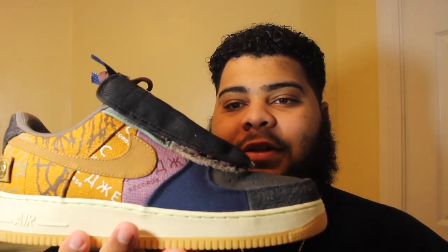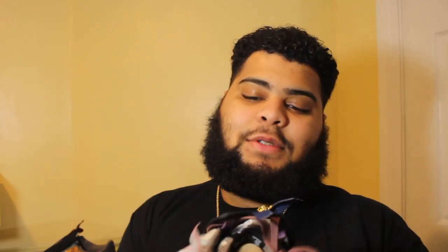This is really a bad review — I don't really review, I'm just showing y'all what I got. Let me know what y'all think about this shoe. Let me know if you got lucky.